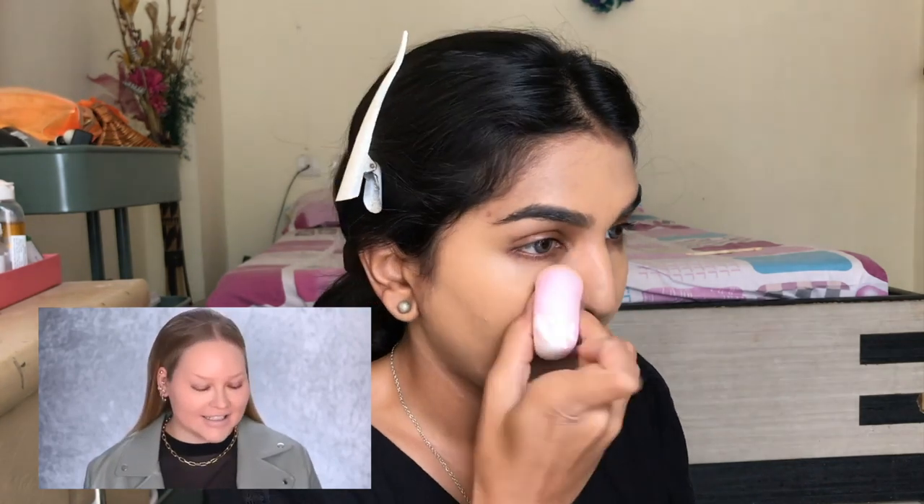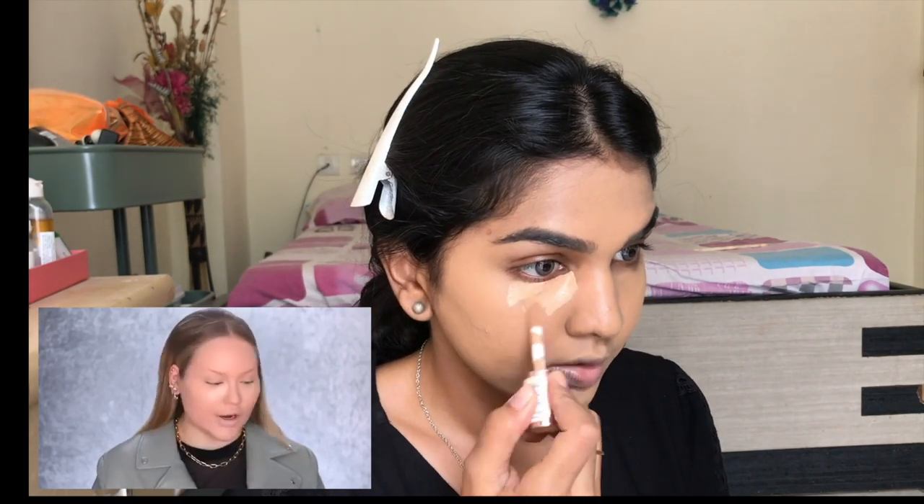Now it's time for concealer and I have two options. I have the e.l.f. 16 Hour Camo Concealer — I really like that one — but I also have this newer one by Makeup Revolution, the 16 Hour Wear Conceal and Define. I don't have the Makeup Revolution one from her tutorial, so I'm going to go in with my previous one. I'm applying that to bake my under-eyes and set my entire face using the Fit Me Loose Powder in O5 by Maybelline.